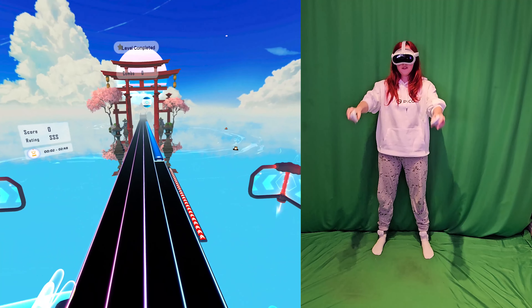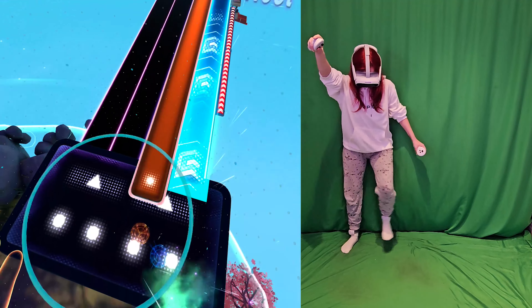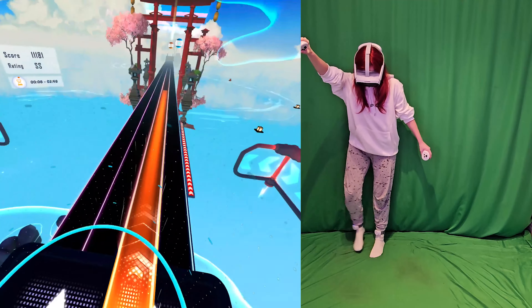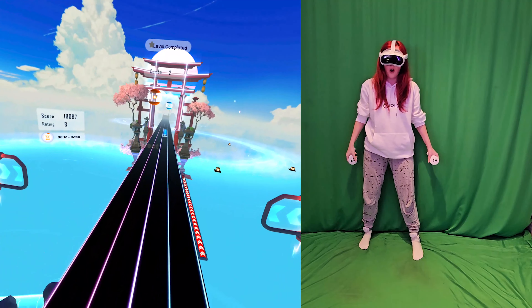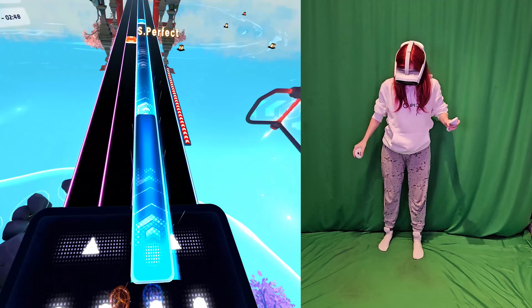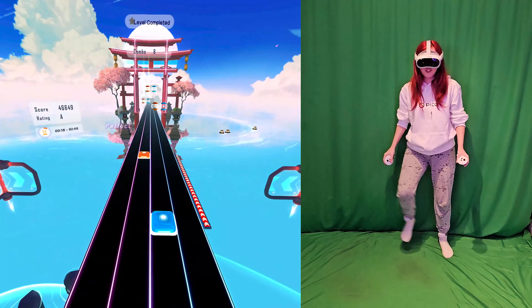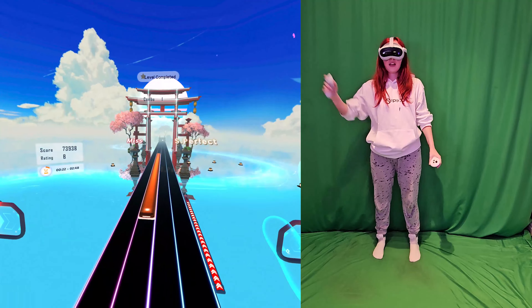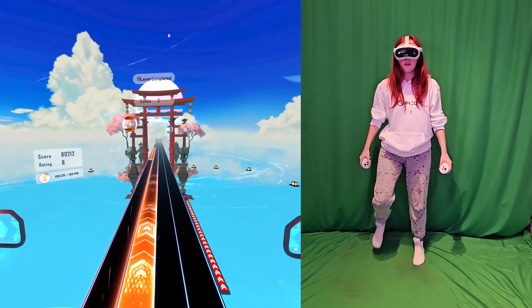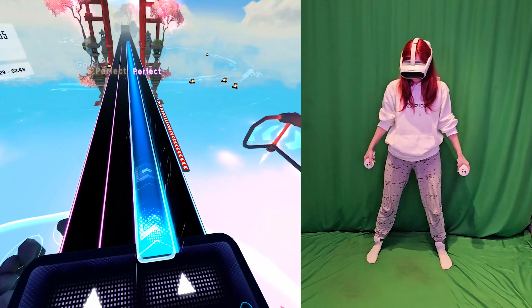I don't need a tutorial, let's just go. Look at my hands — they're huge. Look at my feet, look at where my feet are. The tracking on this is lovely. A bit out of time though, but you know what I'm doing.